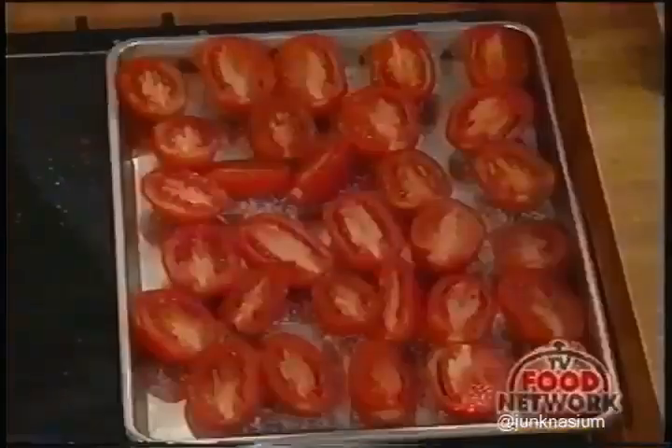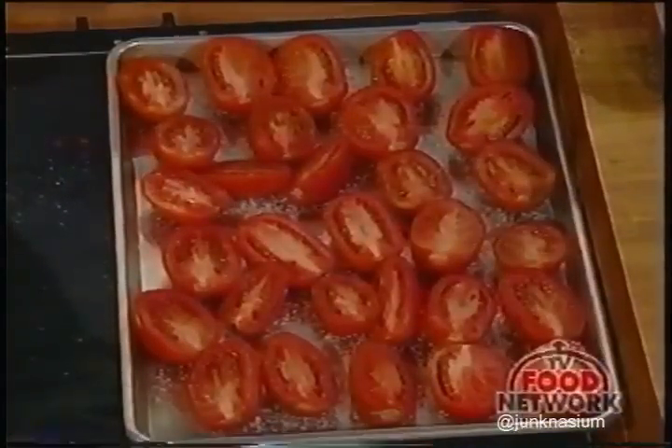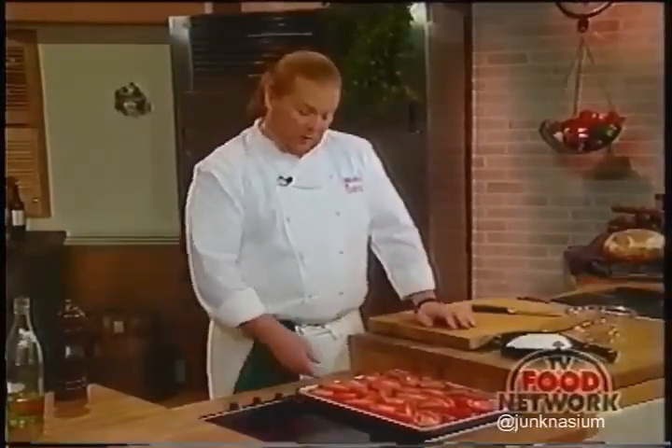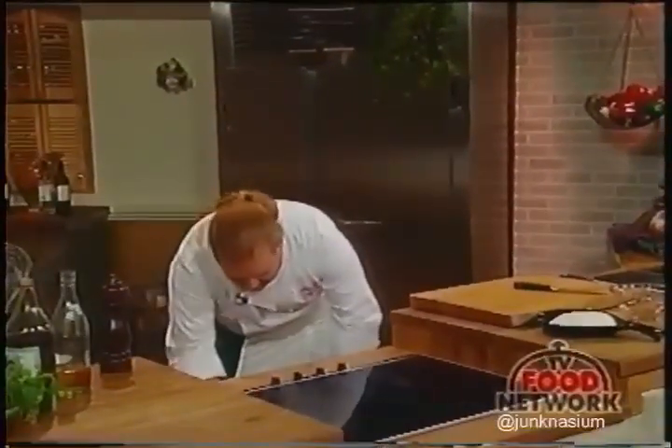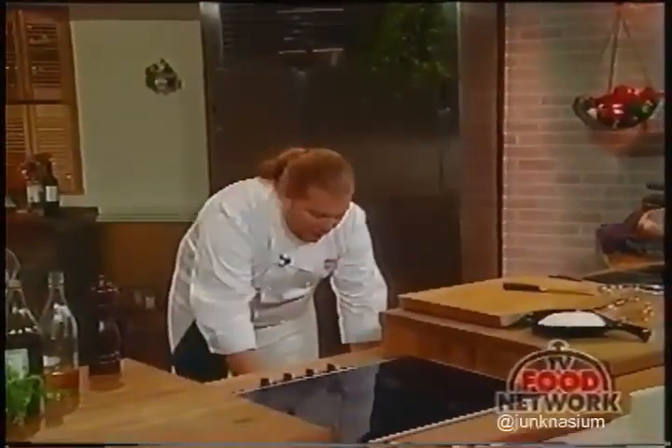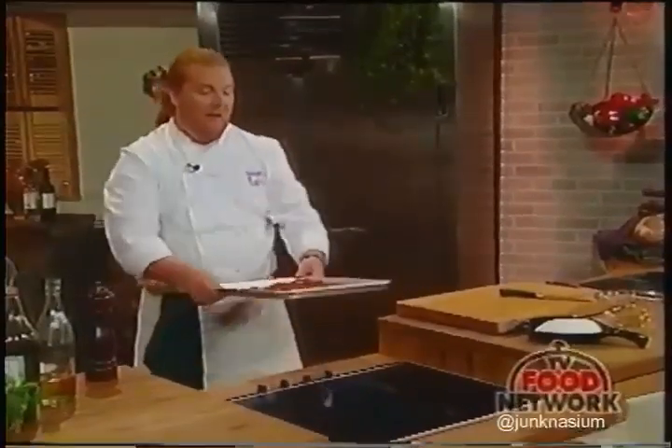We've got these sprinkled and our oven set to about 150 degrees. We're going to put them in and let them roast or slowly cook overnight for about eight hours. We've got one of those amazing ovens—this is what they end up looking like eight hours later. You can see they've lost more than half their size and volume.